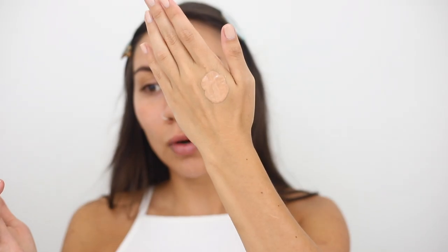I'm going to mix the foundation with a dollop of the cream on the back of my hand and then go ahead and apply this all over my face.